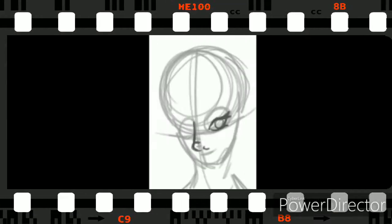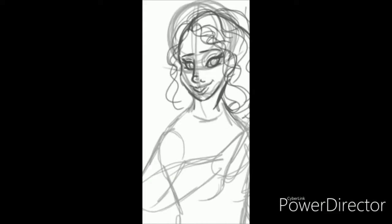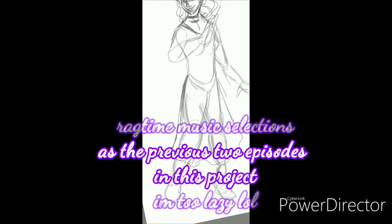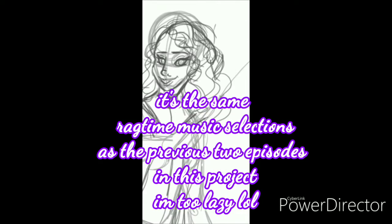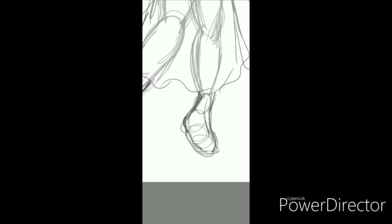Hello everyone and welcome to another episode of Lollipop Speed Art. I'm your host Lollipop081MLE, and we are continuing with the AG Historical MP Forever at Hogwarts project. This is like the ninth or tenth episode.